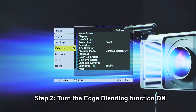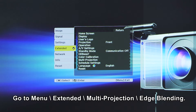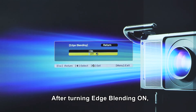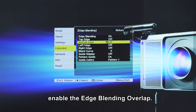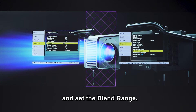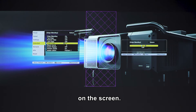Step two, turn the edge blending function on in the projector menu. Go to Menu, Extended, Multi Projection, Edge Blending. After turning edge blending on, enable the edge blending overlap. Select left, right, top or bottom edge depending on the position of your projector and set the blend range. Upon doing so, guidelines will automatically appear on the screen.